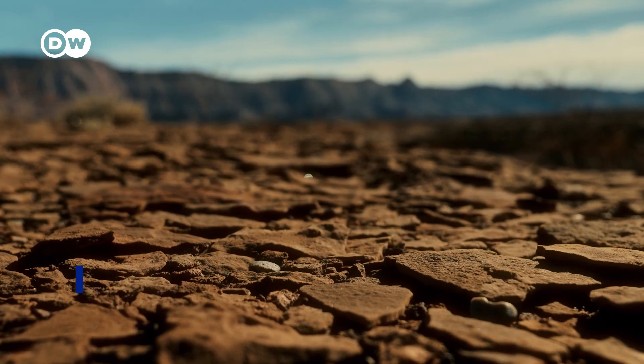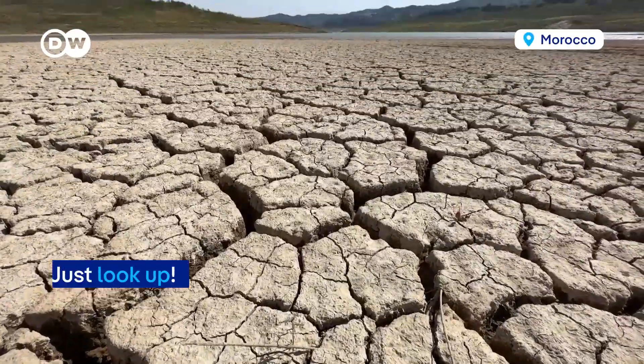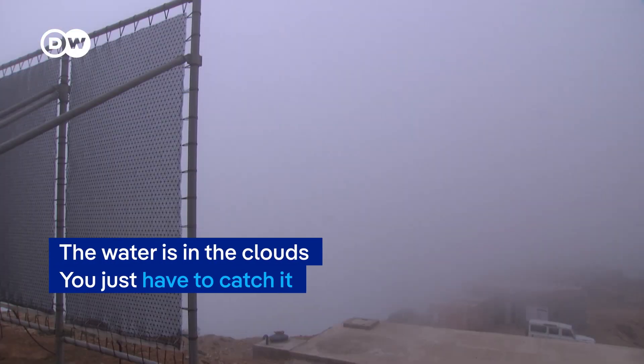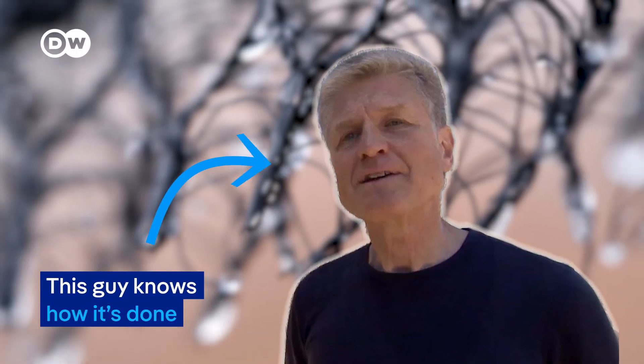How can one get water here? Just look up! The water is in the clouds. You just have to catch it. This guy knows how it's done.